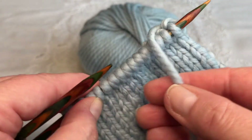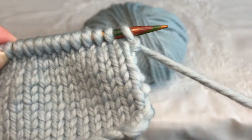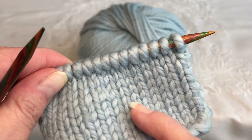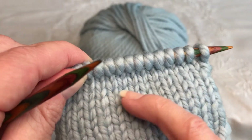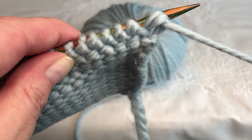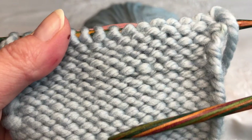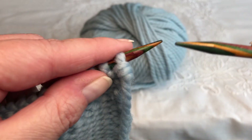Now we turn our knitting to the front where the yarn is, and we know that now we need to do a knitting stitch because our next row is knitting — that's the flat side — to start our knitting. And we know that this is the purl stitch, so now we do one row of purl.